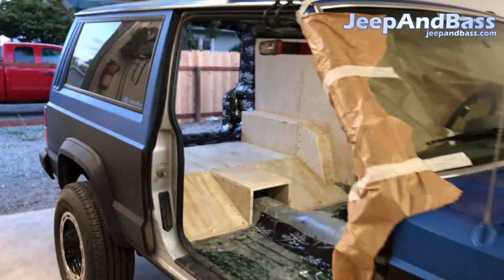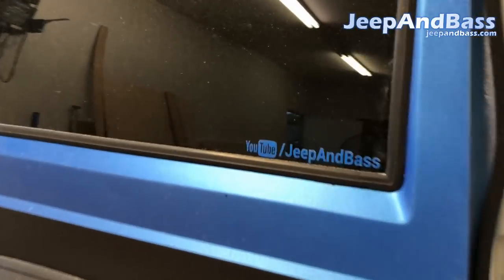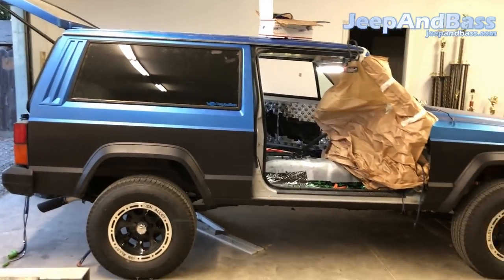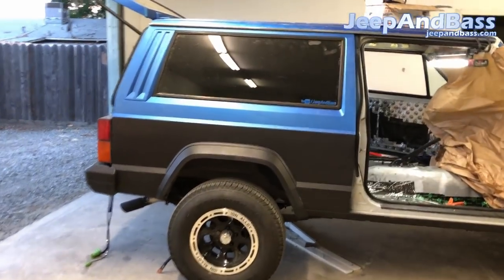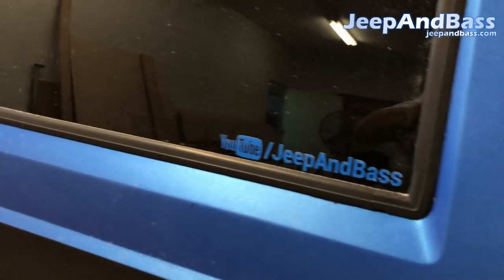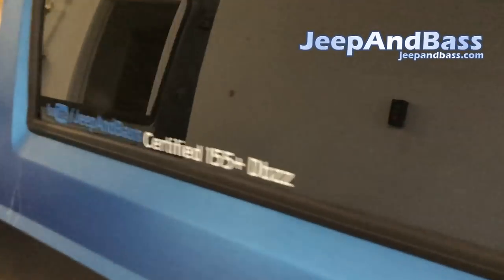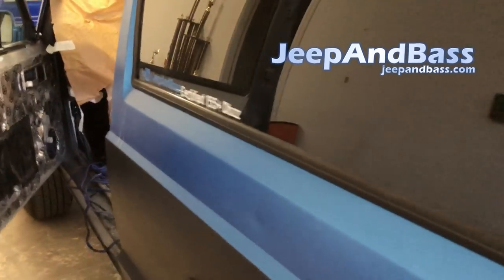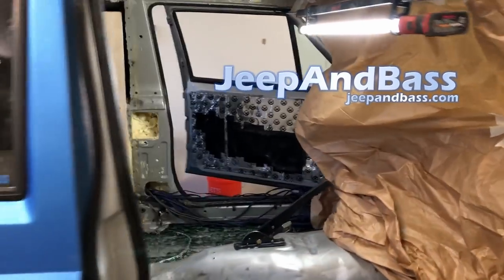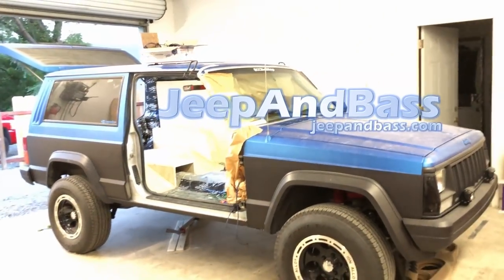So anyway, we're going to call that a video. Make sure to like and subscribe and hit the bell notification — YouTube Jeep and Bass. You can also visit jeepandbass.com for all your DC audio needs, full throttle, and some box designs. We've also got the DB decals — this one had the 155 at the time. Thanks for watching and keep on keeping on.